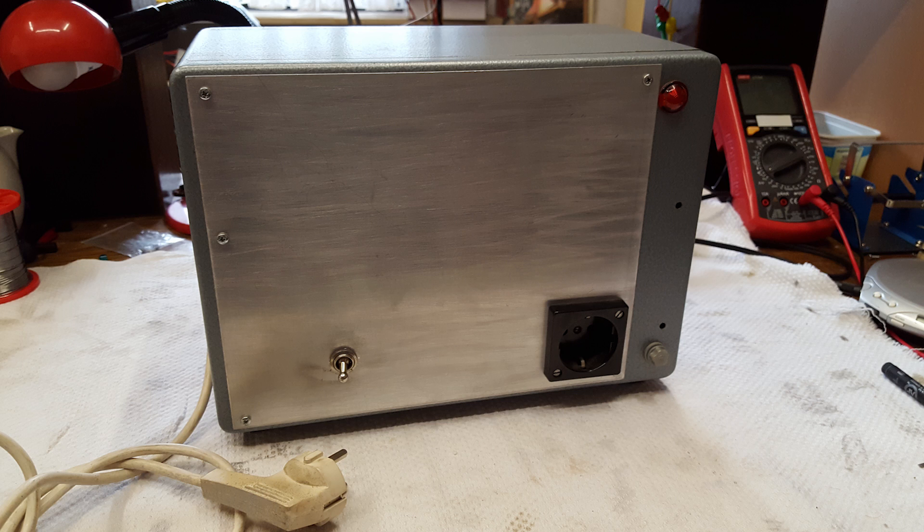A few weeks ago I bought this device at a flea market. The seller had no idea what it was and therefore he was only asking two Euro. After looking at it closely and after trying to lift it, I knew this has to be an isolation transformer.